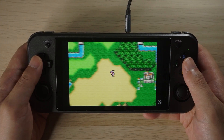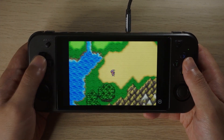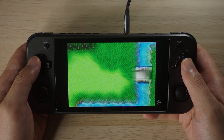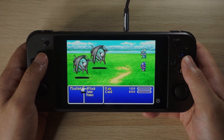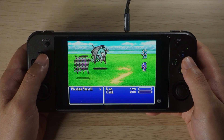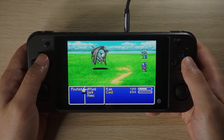GBA has a ton of role playing games including Final Fantasy 1, 2, 4, 5 and 6. Here's Final Fantasy 4 — the game has this old school RPG-maker style combat gameplay but there's a ton of production value in the story, gameplay, music and sound that really makes this game hold up well.